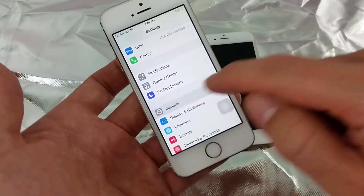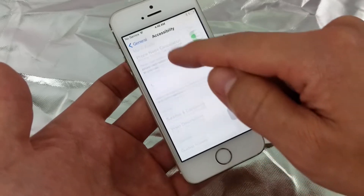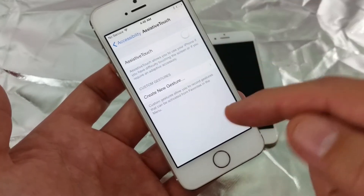Go into General, then click on Accessibility, then scroll down and look for Assistive Touch. Click on that.